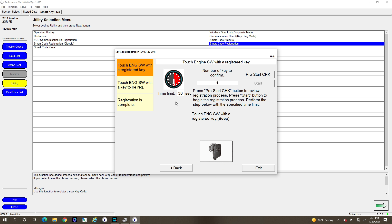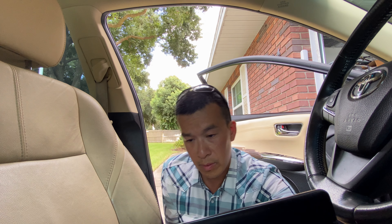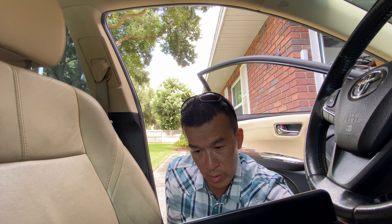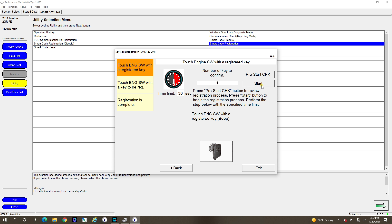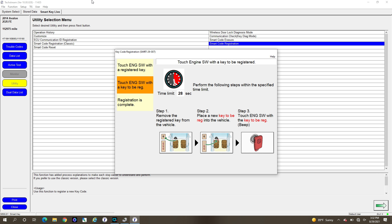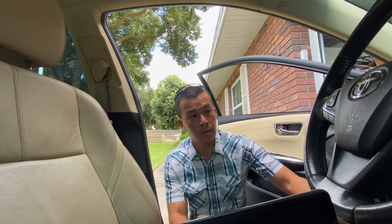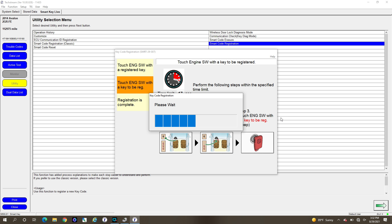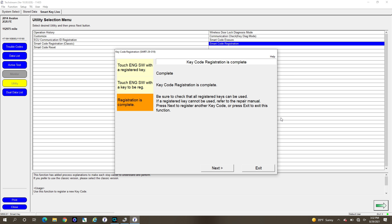Now touch the engine switch with the registered key and hit the engine switch. Touch the engine switch with the registered key — and then remove the key and put the new key in the vehicle. It's beeping to register the key. It says registering now — complete. Then you want to hit Next.